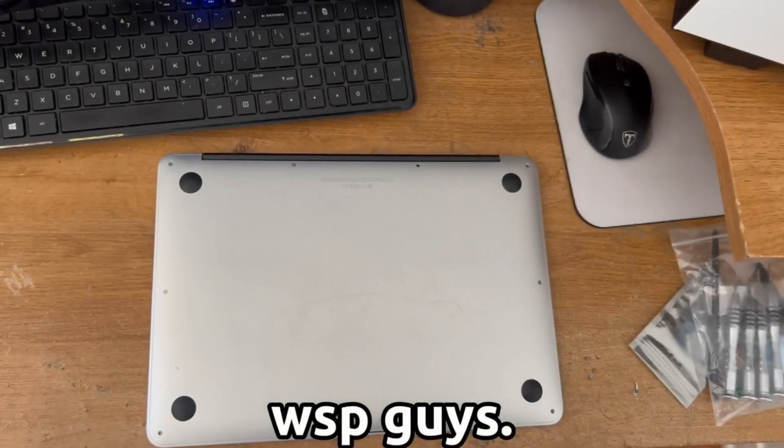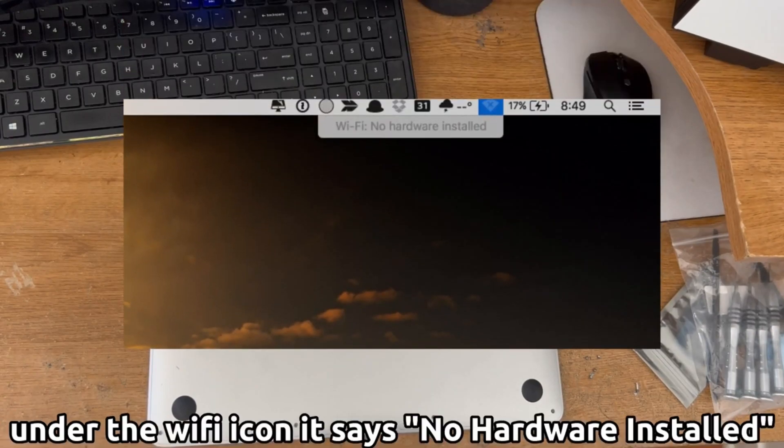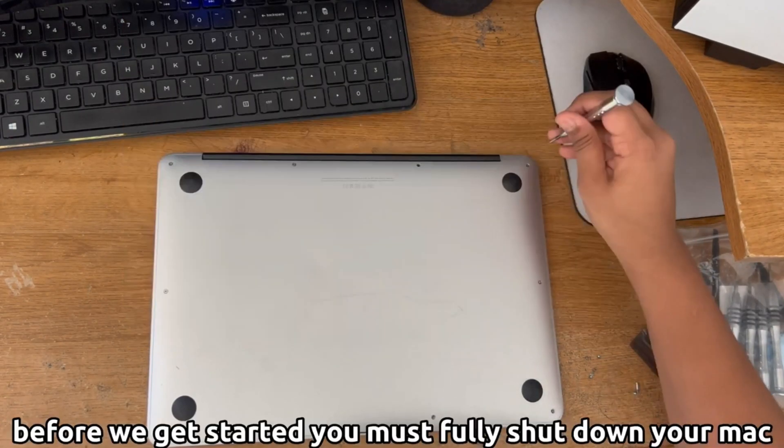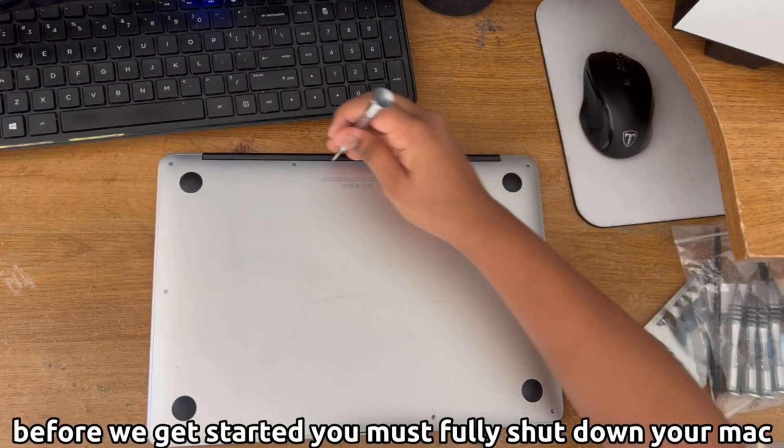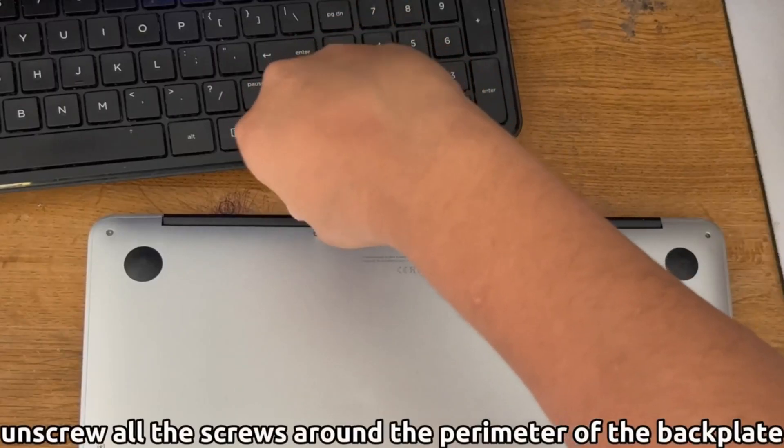Hello guys, today I will be fixing this MacBook and replacing its Wi-Fi and Bluetooth card. It says 'no hardware installed' on the OS. First you gotta shut down fully, and then you can start.